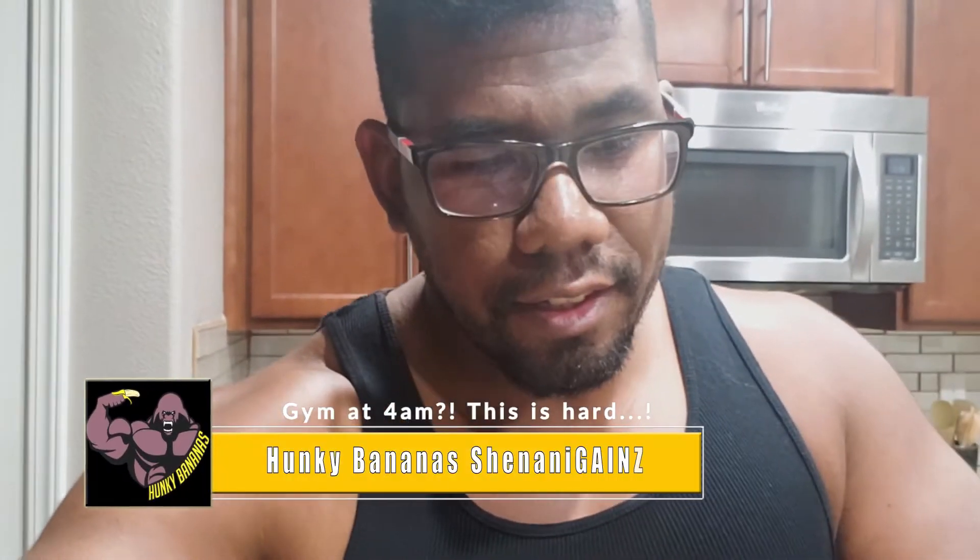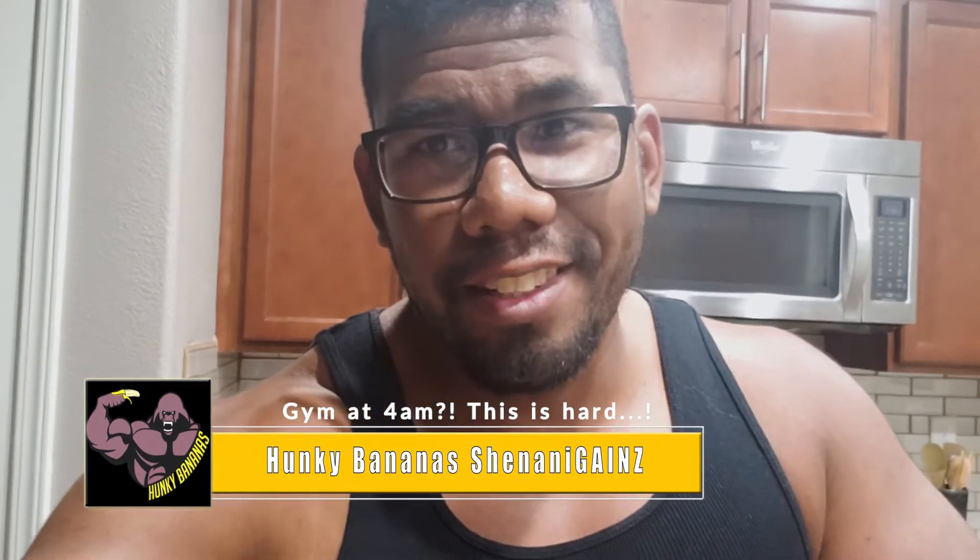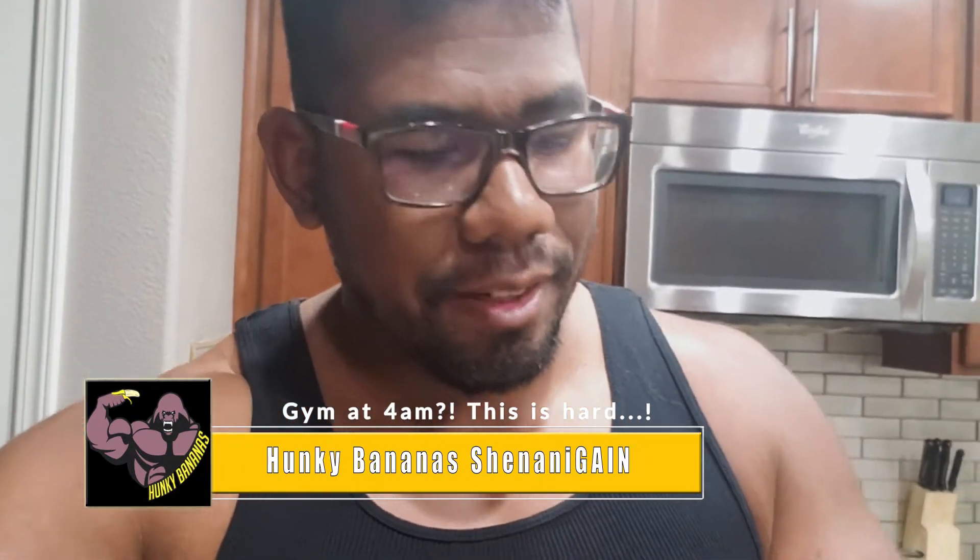Good morning y'all, it's not even four o'clock yet but it's time to go to the gym — pretty early for my taste, but it's something I wanted to do. It's going to be quite challenging for the next two weeks. Got some pre-workout ready, stacked up some carnitine, and today's gonna be back and shoulders.